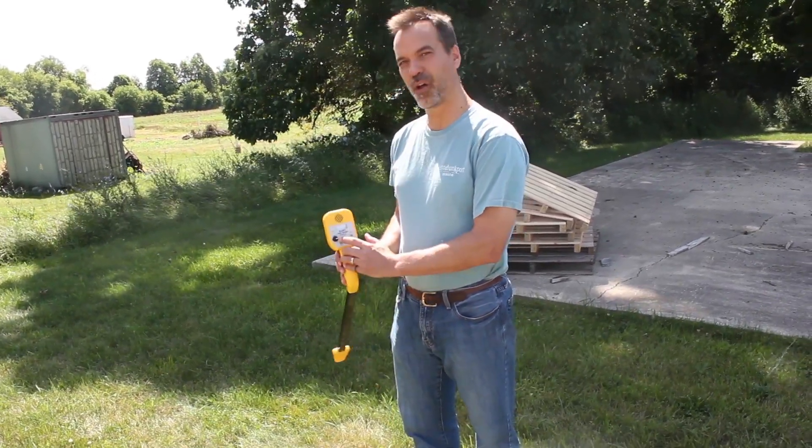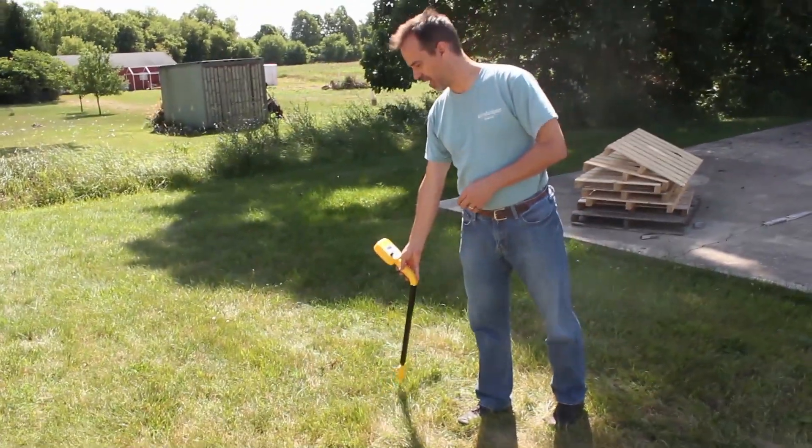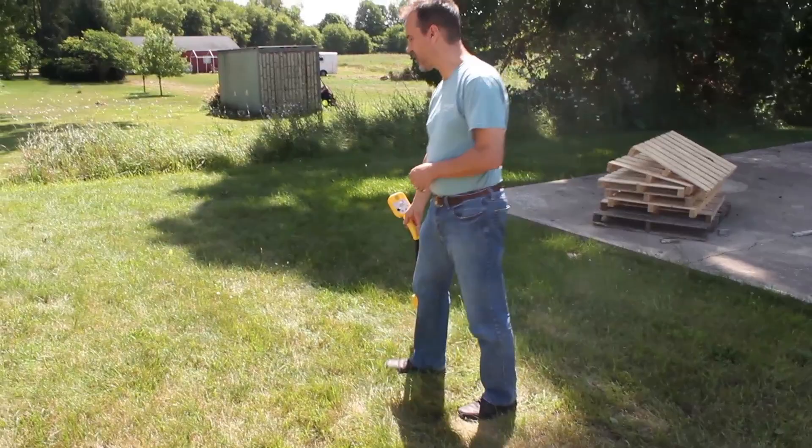Right now I'm in the null mode. So as I go over the cable, I get a null right here. And now I track the cable.